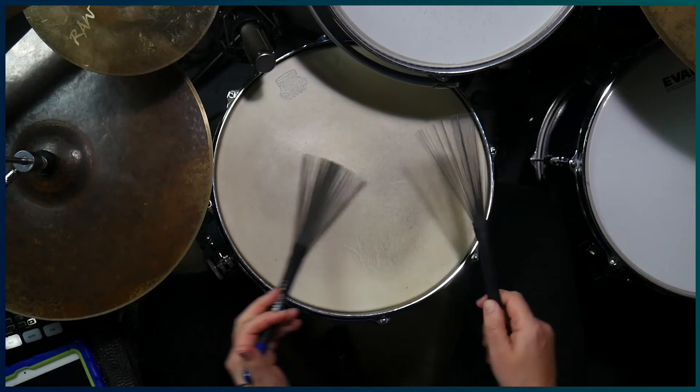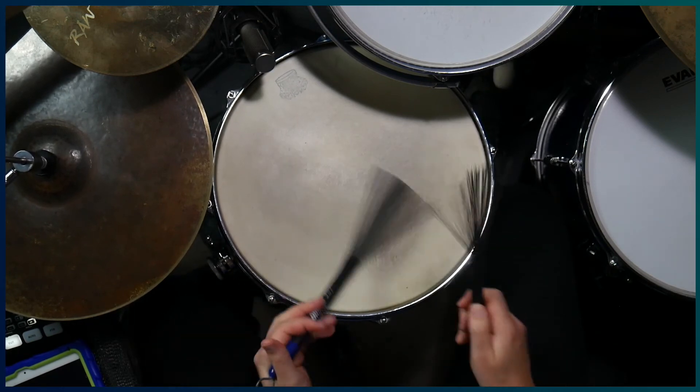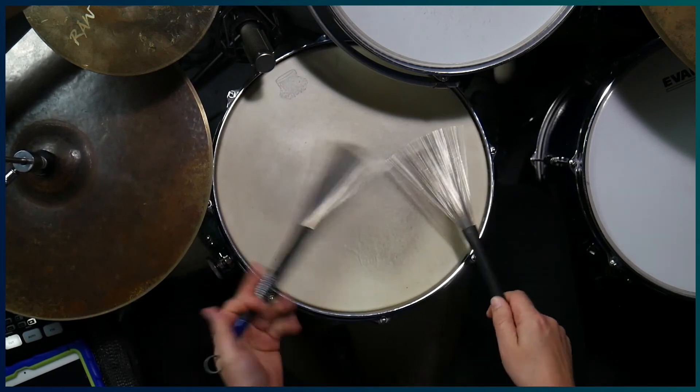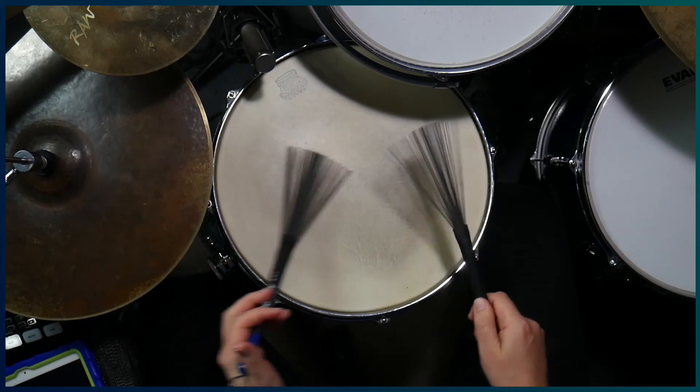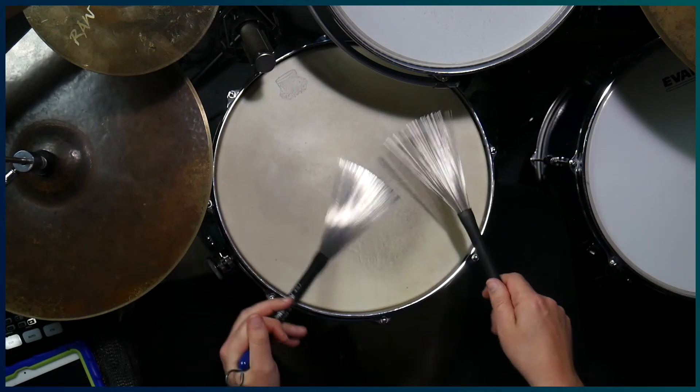In general, I like to produce a warm sound when playing with brushes, but in some instances having the snares on is more appropriate. When the snares are on, it produces much clearer articulation, so this would be more appropriate for big band playing or faster tempos. A tip when playing funk or rock with brushes is to have the snares on pretty loose, as this gives you a little more response from the wires.